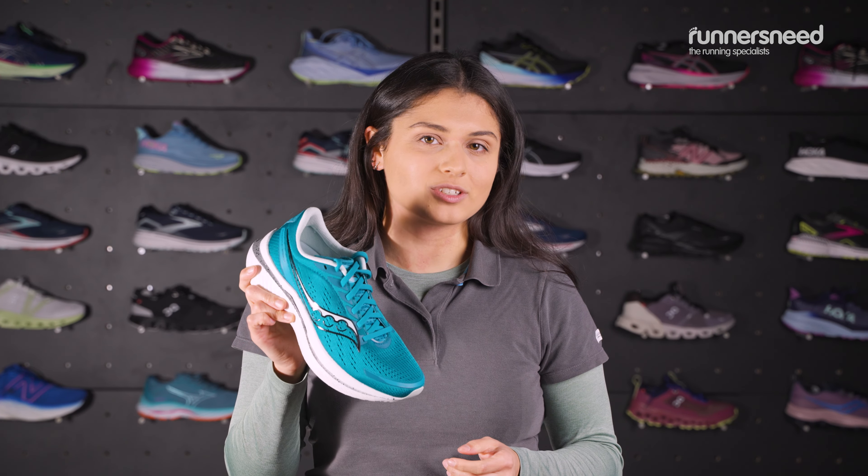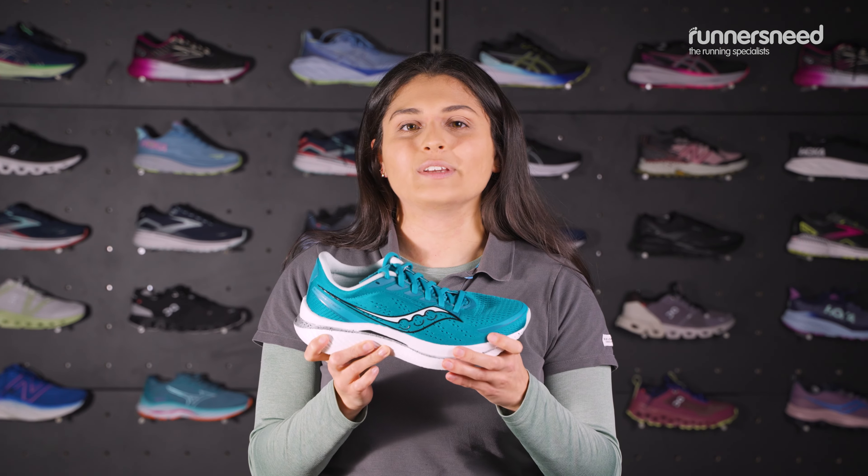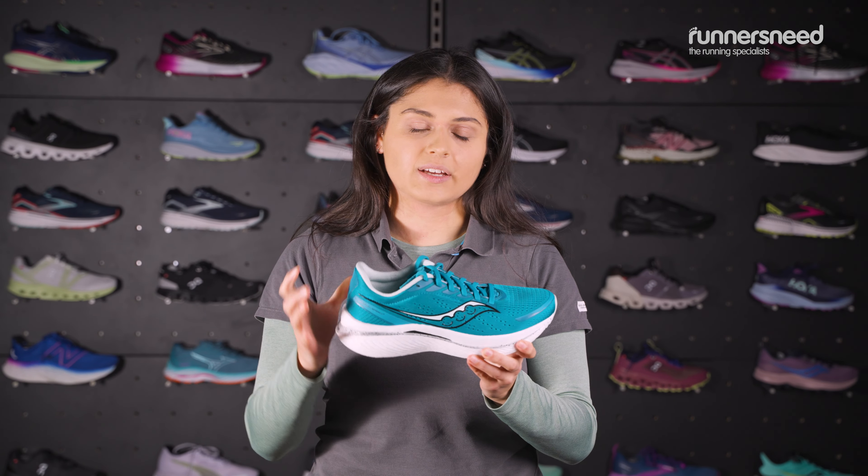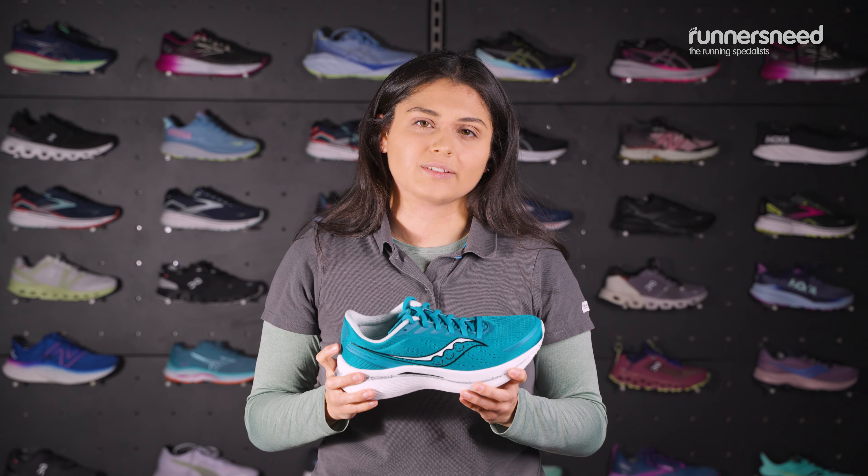For those of you looking for some environmentally conscious credentials, these are fully vegan and do contain recycled materials. They also have a form fit design which means they're going to hug your foot and really make you feel secure when you're out on your runs.